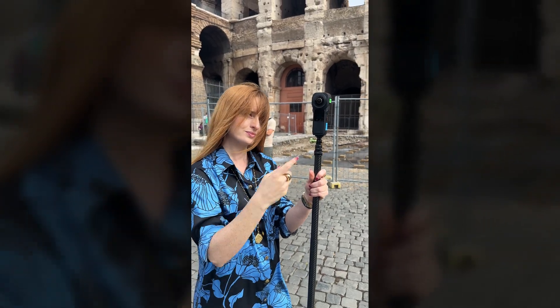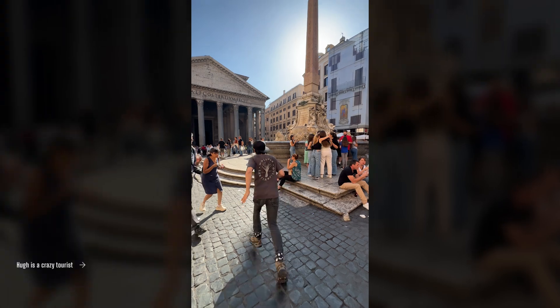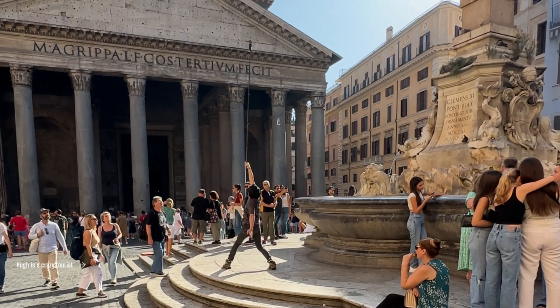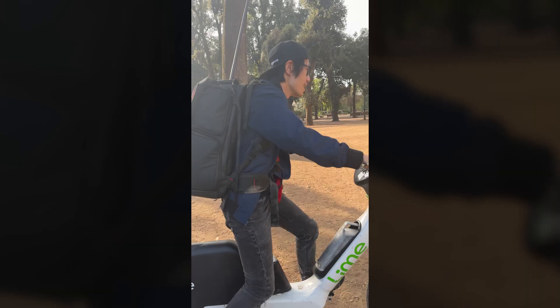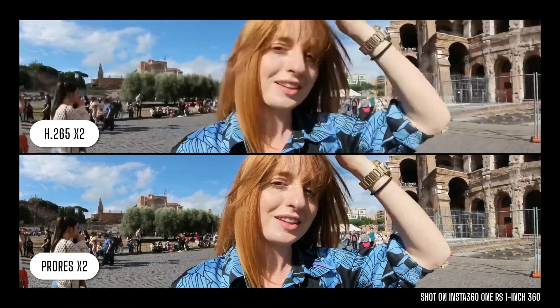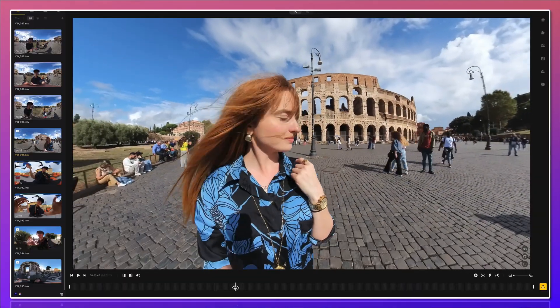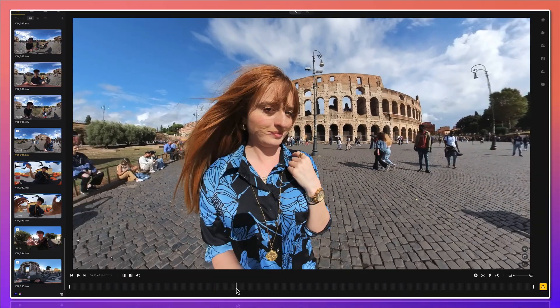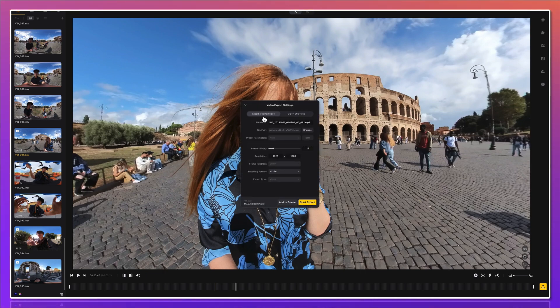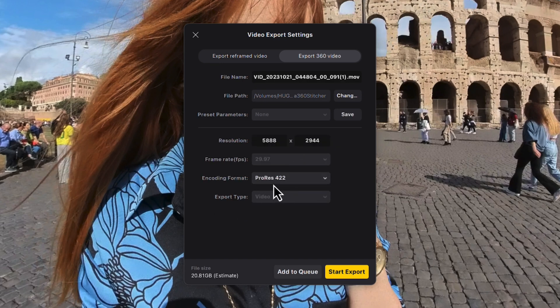We are going to use the Insta360 ONE RS 1-inch 360 camera as an example. That is still the best 360 camera under $1,000, especially for low light. Another good one is the Qoocam 3, with Qoocam 3 Ultra coming very soon. The key to injecting footage is to use a lossless codec like Apple ProRes. Here is the same 360 video compressed three times in H.265 vs Apple ProRes — you can see the quality difference. So bring your ONE RS 1-inch footage into the latest Insta360 Studio and directly render out 6K 360 video in ProRes 422.